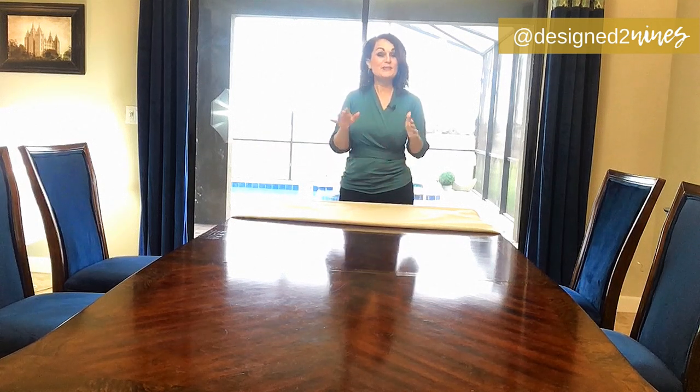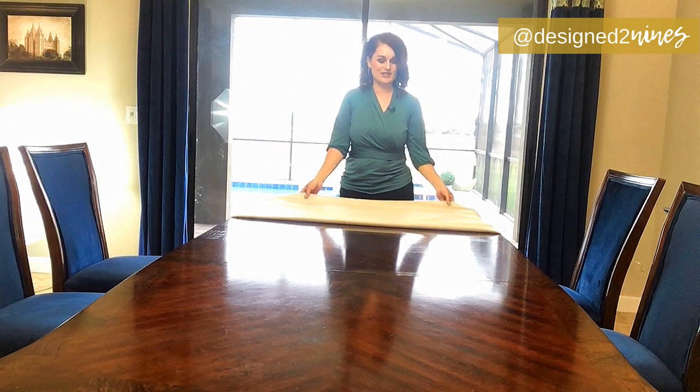If you've watched any of my tablescaping videos before, you know that I have kind of a process of how I go about setting my table. Usually it starts out with a crisp white tablecloth, but this time I wanted to shake things up because I have a lot more natural elements that I'm bringing in for Easter. So this time we're starting out with a linen tablecloth.